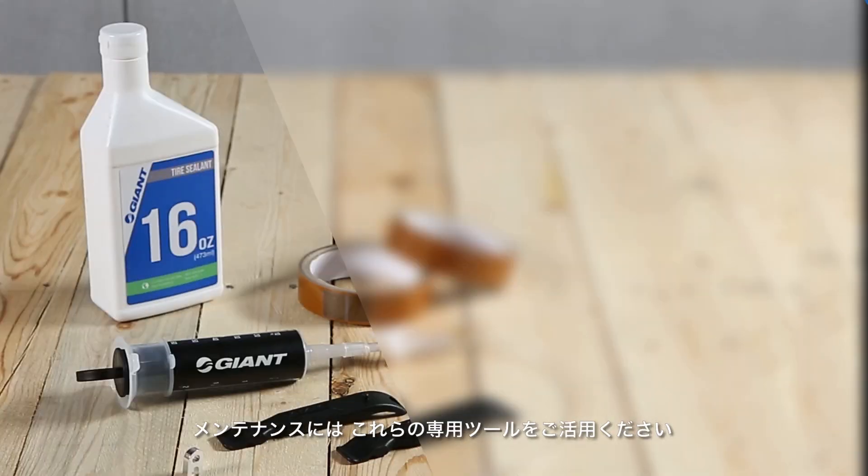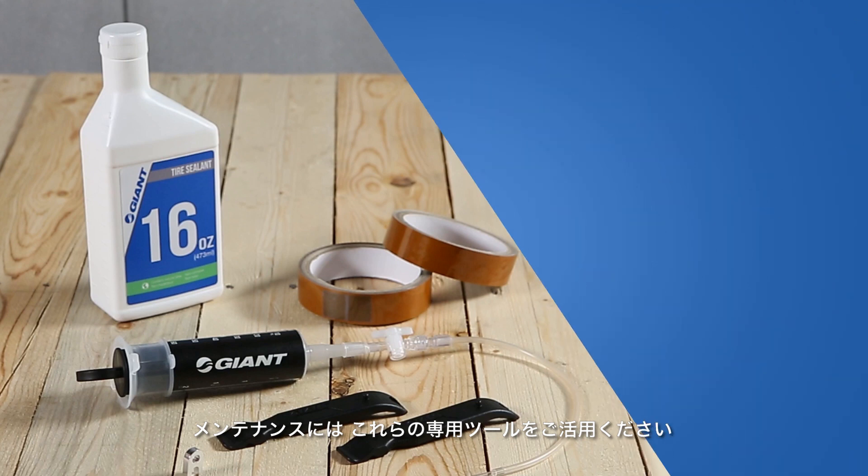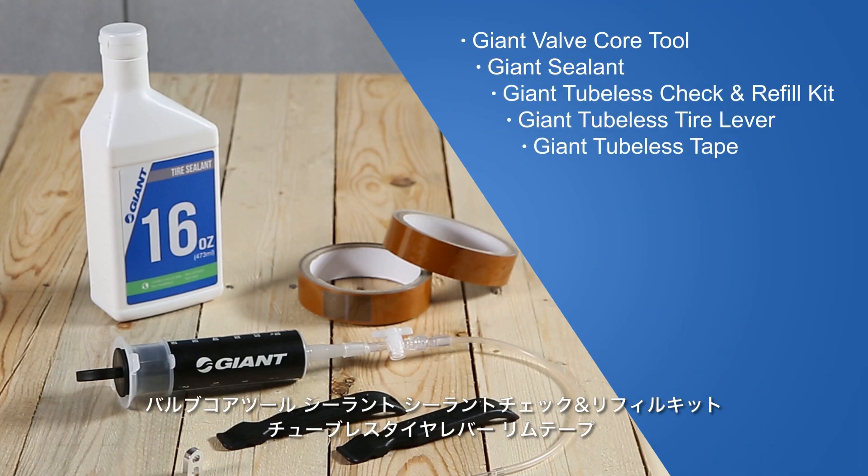Easily maintain your Giant tubeless system using the following tools: Giant valve core tool, Giant sealant, Giant tubeless check and refill kit, Giant tubeless tire lever, and Giant tubeless tape.